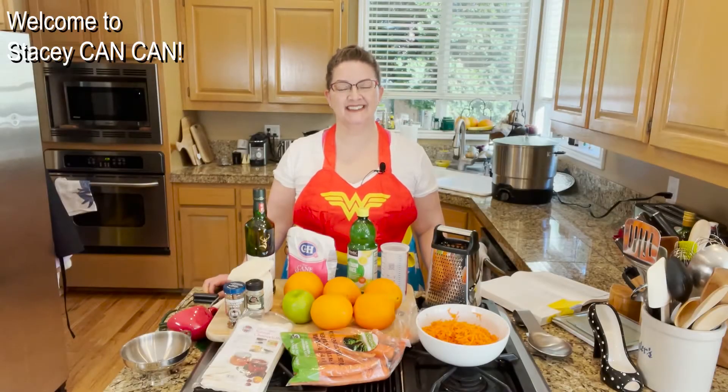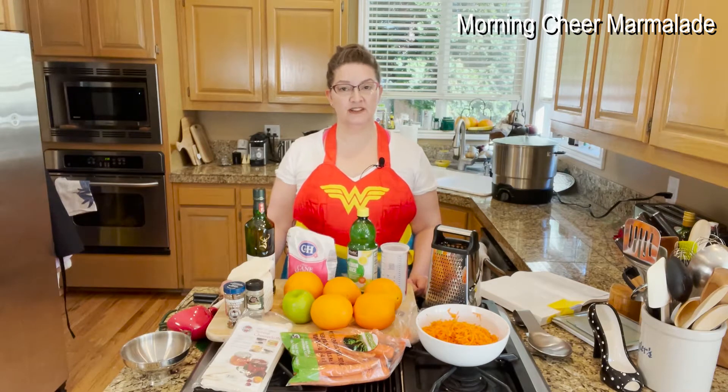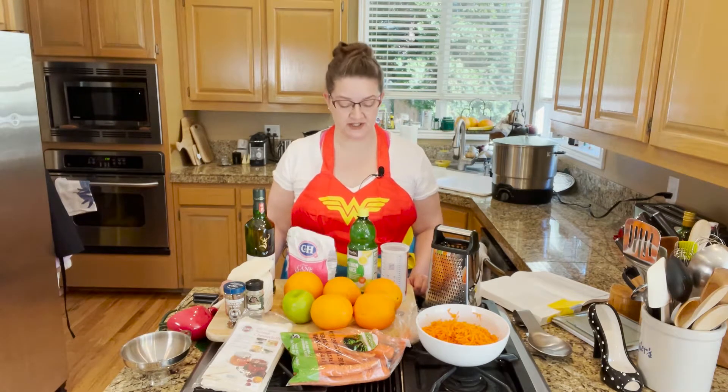Hey folks, welcome back to Stacy Can Can. Today I am making morning cheer marmalade, and hopefully this will cheer us all up in the mornings, or whenever you choose to use it.